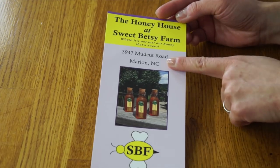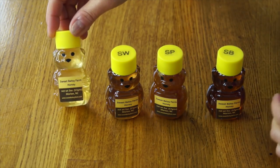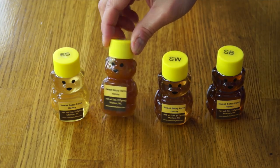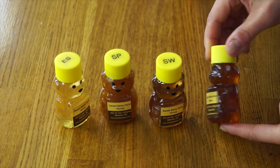Today I'm going to be tasting honey from Sweet Betsy Farm. Karen, thank you so much for sending this to me — she wrote asking if I wanted to taste their year's worth of honey. Sweet Betsy Farm is located in Marion, North Carolina, which is a little bit further south from where we are in New England. Karen sent me four bottles of honey, and as you can see, these honeys all have different colors, because these are different types of nectar. This is the early spring nectar with the lightest color. This is the Spring Wildflower. This is the Sourwood, which blooms in the summer to fall. And this is the Summer Bloom Harvest, which has the darkest color.